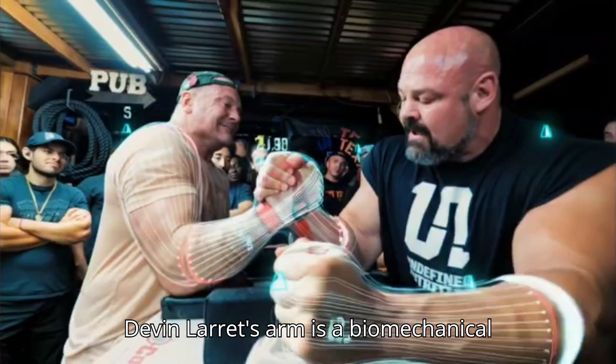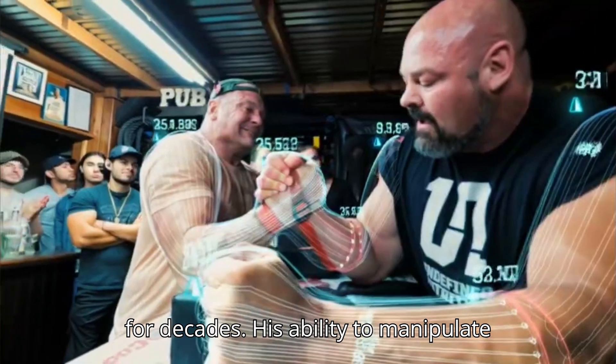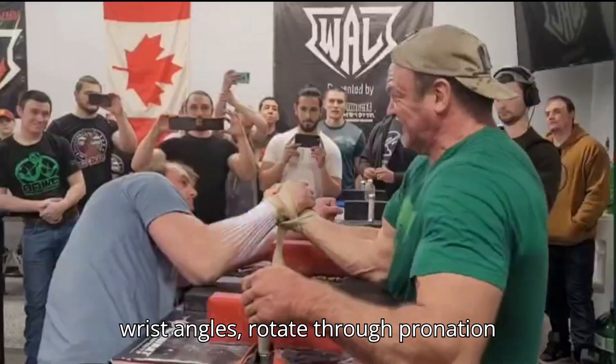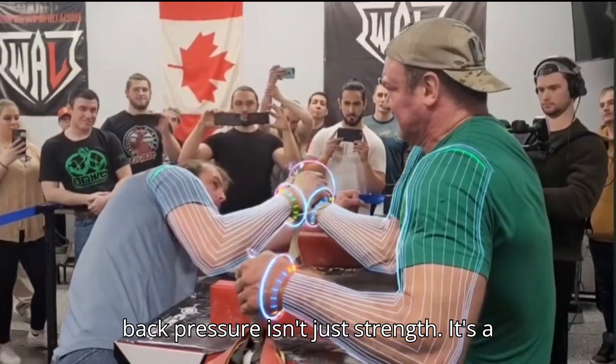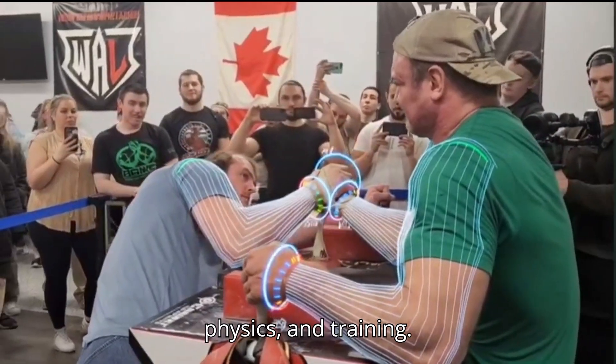Devin Larratt's arm is a biomechanical puzzle, one that has baffled opponents for decades. His ability to manipulate wrist angles, rotate through pronation and supination, and generate relentless back pressure isn't just strength. It's a product of perfectly tuned anatomy, physics, and training.